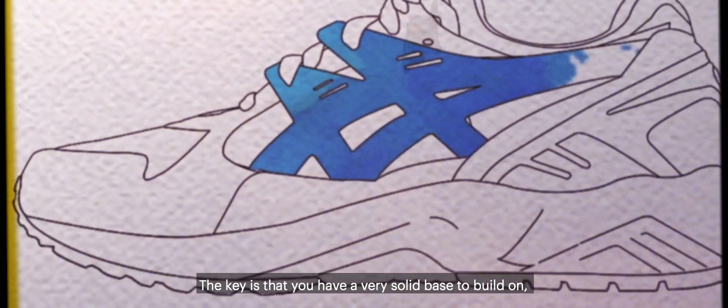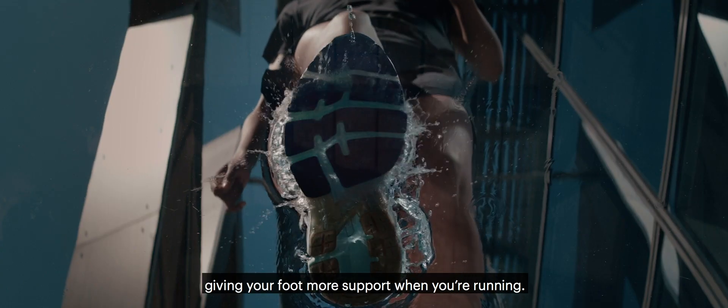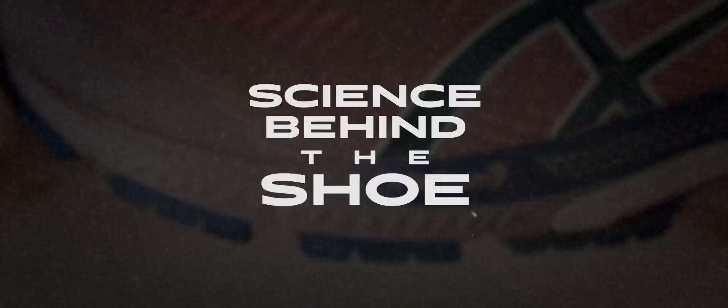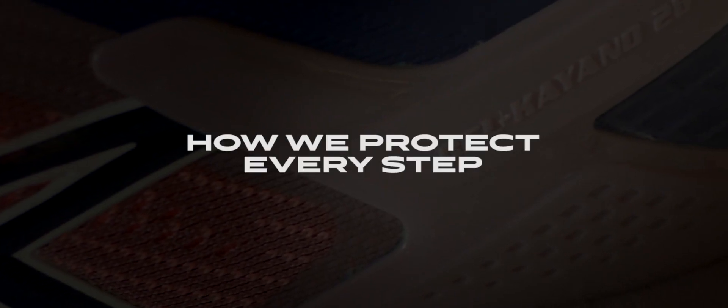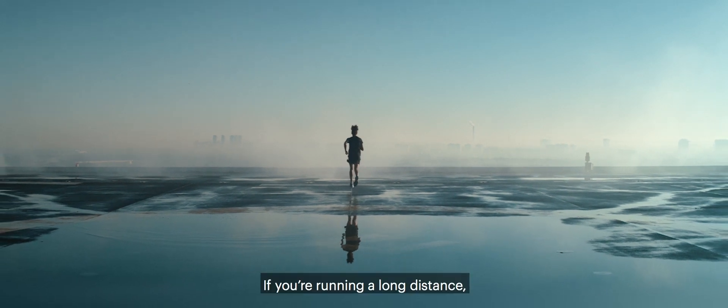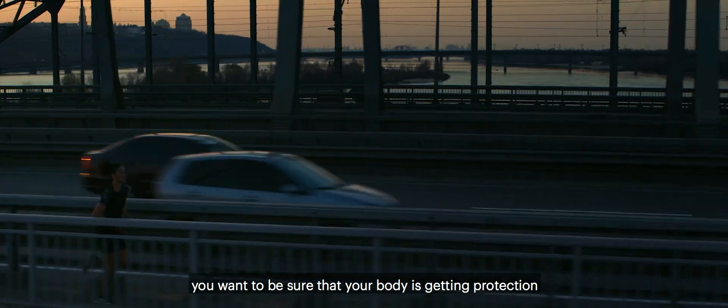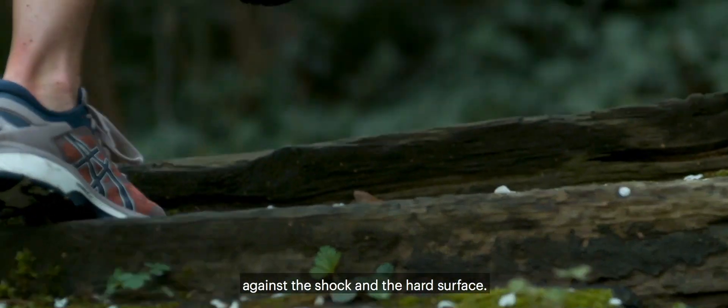The key is that you have a very solid base to build on, giving your foot more support when you're running. If you're running a long distance, you want to make sure that your body is getting protection against the shock and the hard surface.